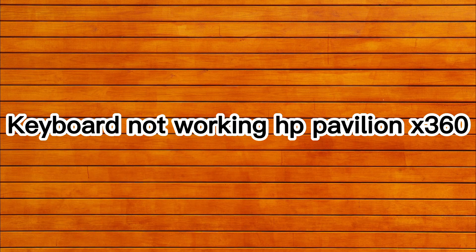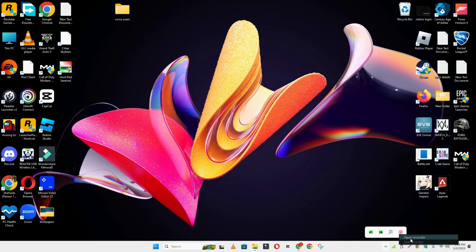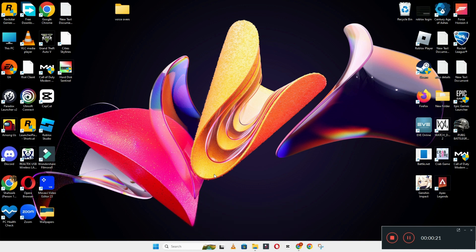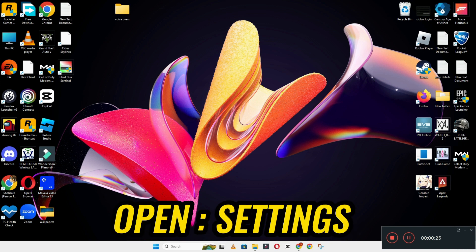Hello everyone. In today's video I'm going to show you how to fix the HP Pavilion x360 keyboard not working problem. If a keyboard key is showing a problem or not working, I'll tell you a few tips and tricks that you can use to fix it. Before I start, if you are new to my channel, don't forget to subscribe and press the bell icon. Watch the complete video and learn how you can do it.